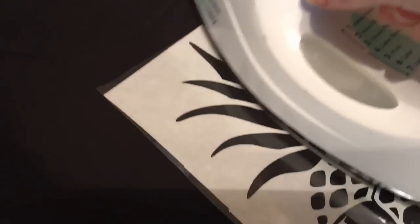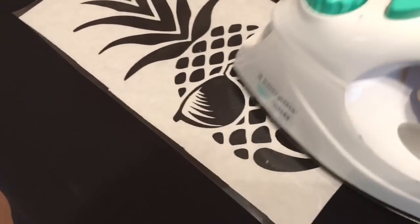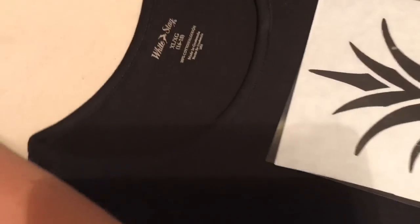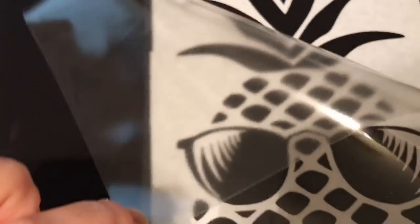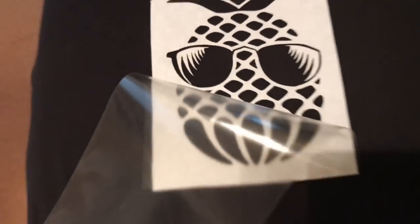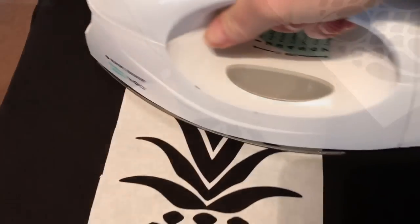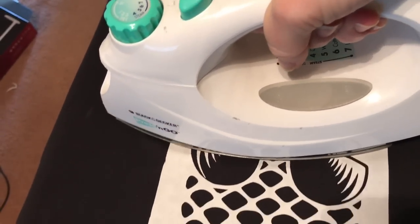Underneath the freezer paper, the stencil is starting to get stuck to the t-shirt, and this is exactly what we want. Now we pull the transfer tape off, and it leaves the stencil right on the shirt — just like that. I like to go over it one more time with the iron just to make sure everything is completely down.